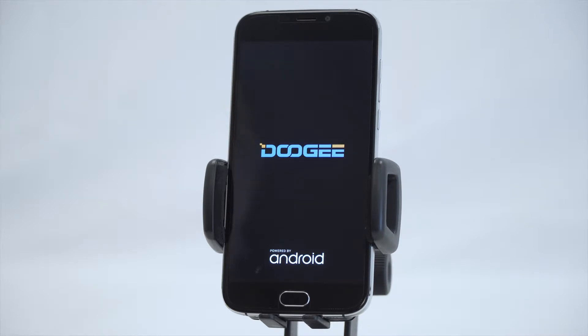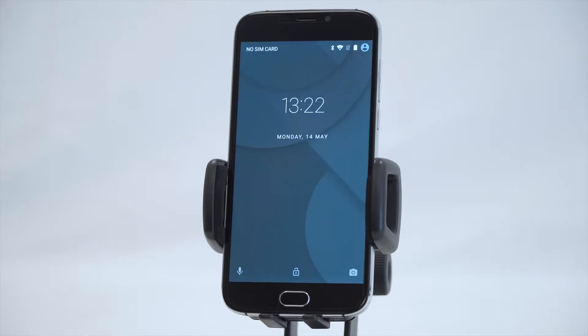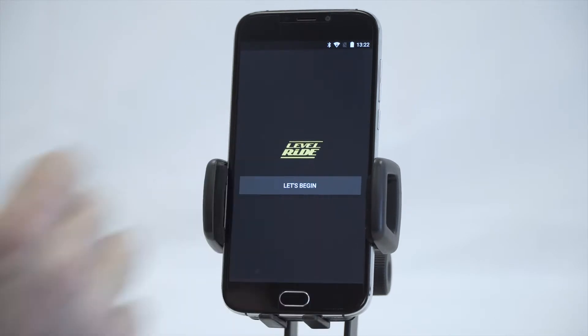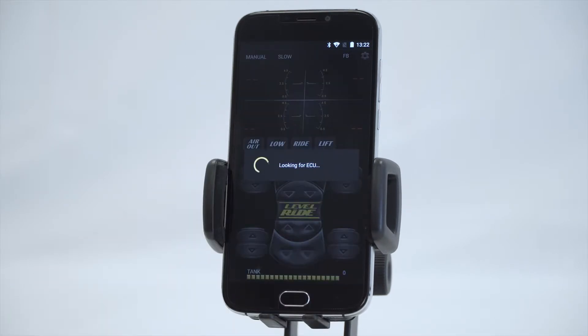Once you get to that screen, you scroll up and it'll tell you to begin, and you follow the instructions from there. You go to 'Let's Begin' and it's now going to look for your ECU. This can take five to ten seconds or up to a minute, depending on how far away you are from the ECU. Your key needs to be on — it cannot connect in sleep mode.